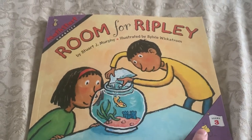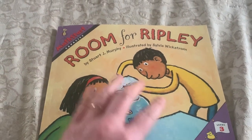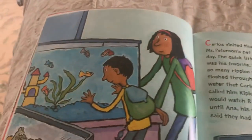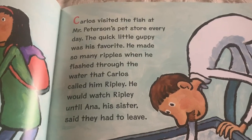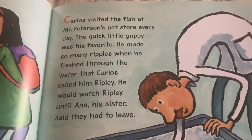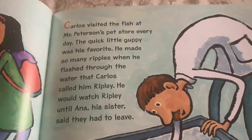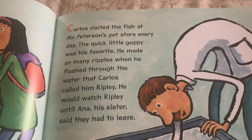This is a Level 3 Math Startbook reviewing the concept of capacity. Room for Ripley. Carlos visited the fish at Mr. Peterson's pet store every day. The quick little guppy was his favorite. He made so many ripples when he flashed through the water that Carlos called him Ripley. He would watch Ripley until Anna, his sister, said they had to leave.